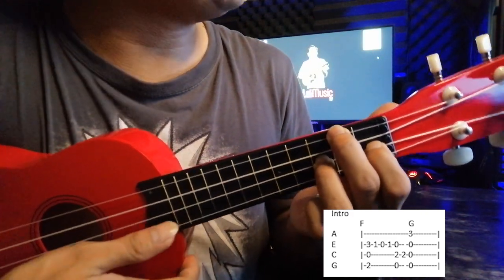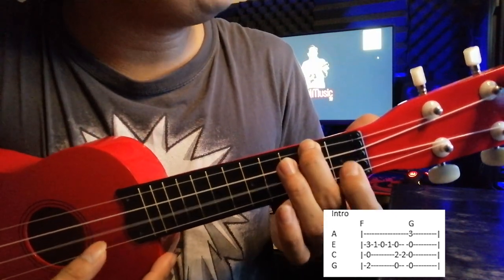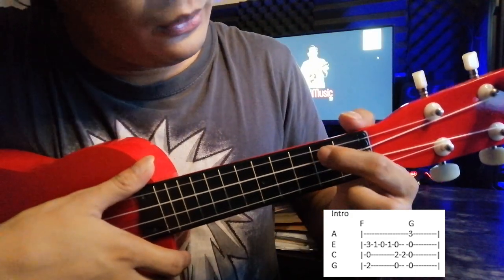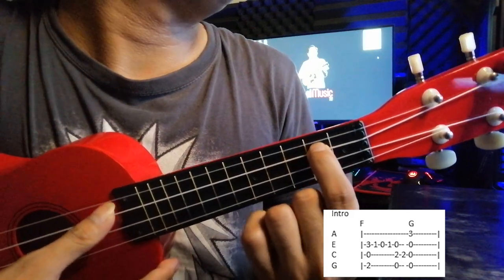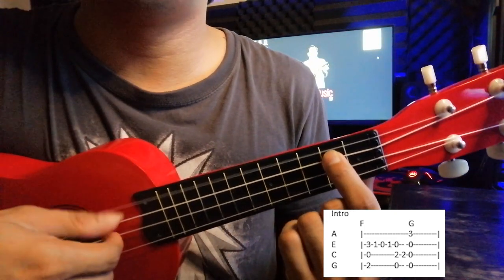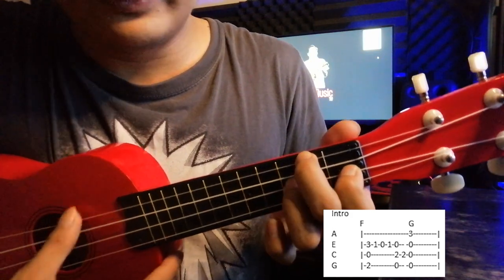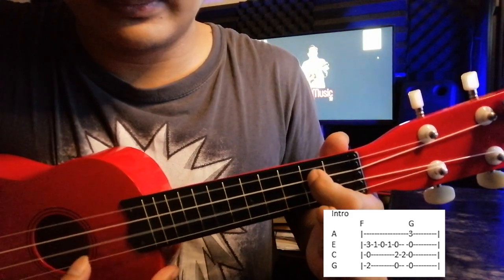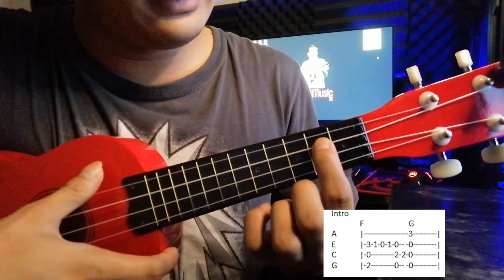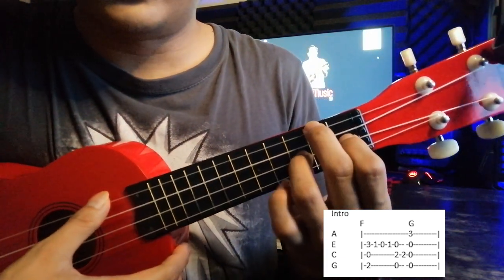After that, you can see the 1, 0, 1. Then after that, you're going to put your index finger on the second fret of the C string and leave the G string and the E string open. After that, you pick the same string once and then do a C chord. So you play that — either you can use your ring finger or your pinky finger.